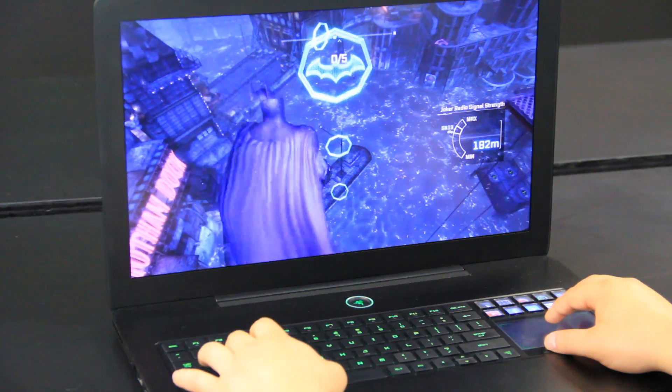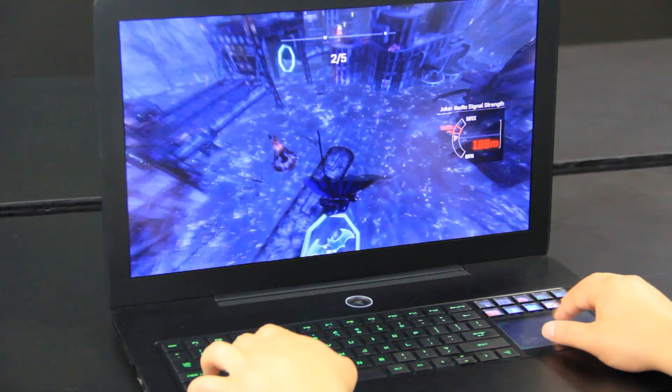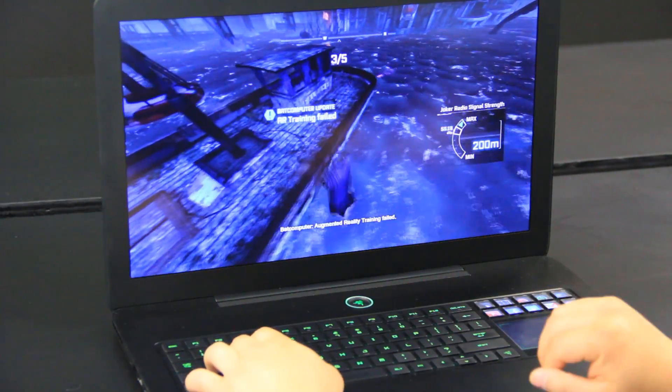I'm currently playing Batman Arkham City, and I've got to say it's a pretty fun game with really fluid graphics. Now I started doing these augmented reality trainings, and while the first few were pretty easy, I can't figure out this third one. And I don't really want to alt-tab out of the game,